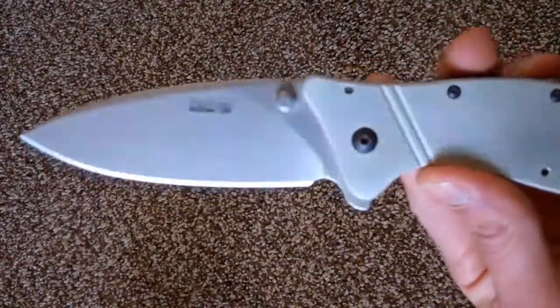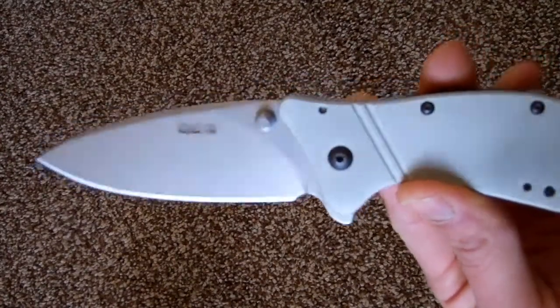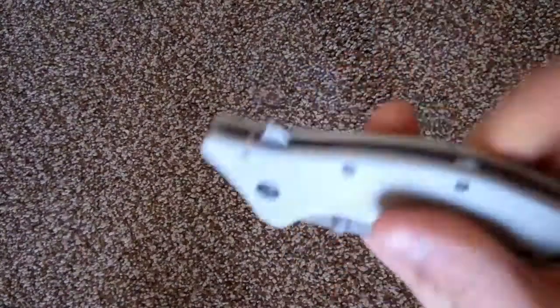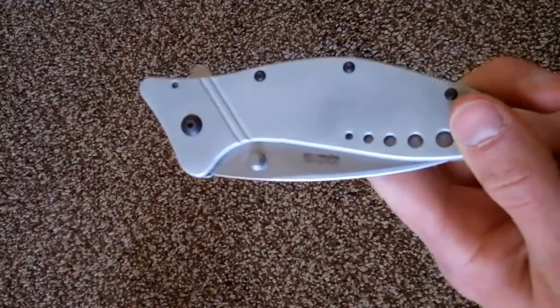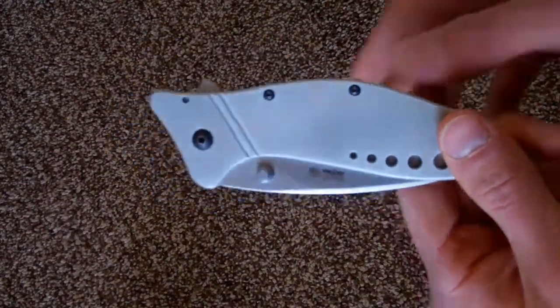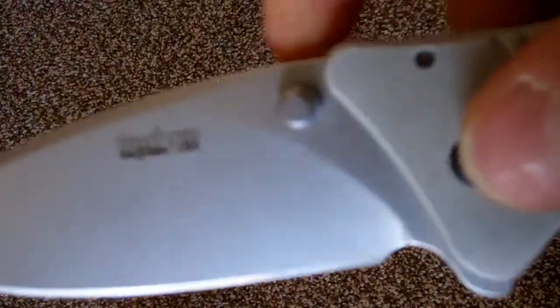This has the older Sandvik steel — 13C26 or something like that, I'll put it in the description. It does rust, and this knife has gotten rust on it already. You can clean it off with Flitz or pretty much anything designed for polishing metal — you just have to do it before it gets too bad. You can see it's made in the USA, and it's a Canadian design.